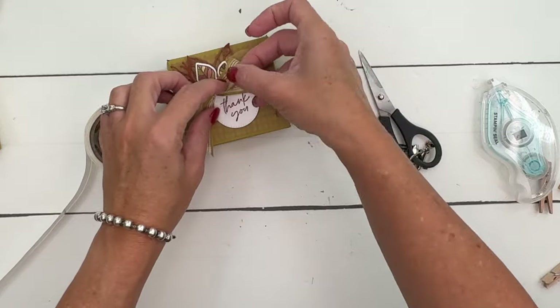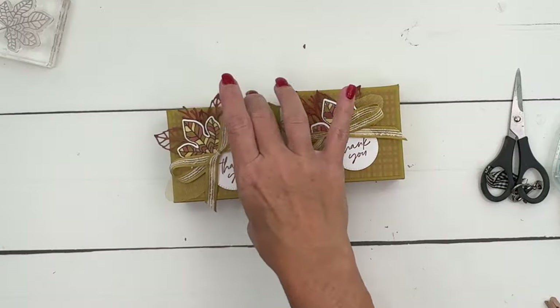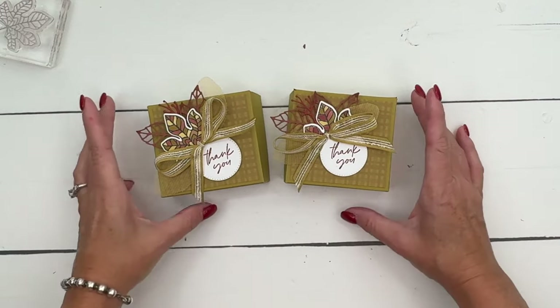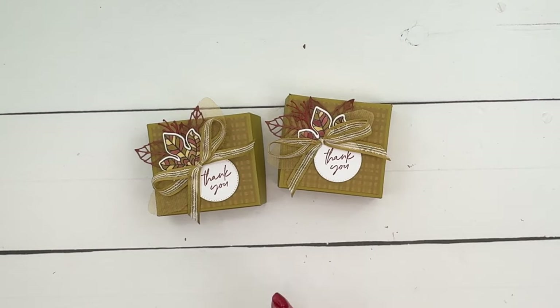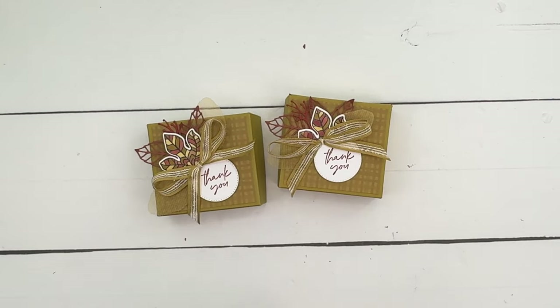There you go — an easy fall treat box using the Changing Leaves bundle. The Changing Leaves bundle will only be found online, you can't find it in the catalog, so make sure you go to the Stampin' Up! website to get that. Click the link here on YouTube, go back to my blog — there's a free PDF that has the measurements and the supply list. Let me know if you have any questions. Thanks everybody, bye-bye.